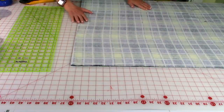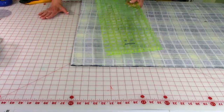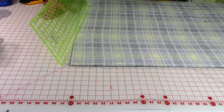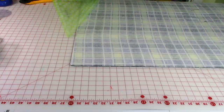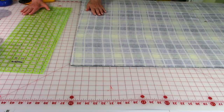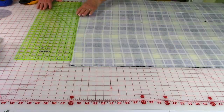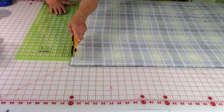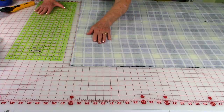Now make sure you smooth your fabric out. One tip I can give you on smoothing fabric is to take a long ruler and glide it across your fabric. Don't squeeze the fabric stretching it out of shape — just gently glide it and it will smooth out all of your layers. If after smoothing you find your layers are not quite even, take your ruler, line it up, and trim those edges straight.